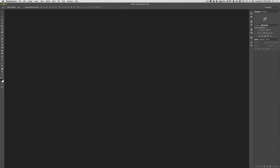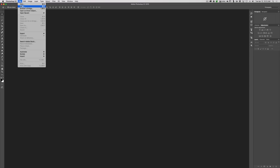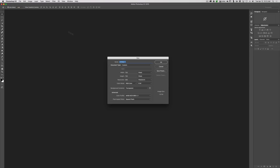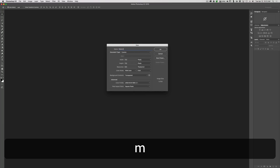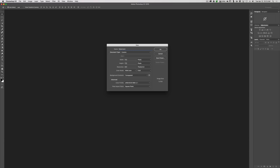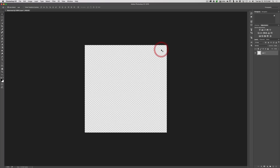We have Photoshop open and we need a new file. Go up to File > New and I'm going to call this 'watermark.' Width and height at 750 pixels, resolution of 300, and background contents set to transparent — that's important. Click OK. Now we have our palette to work on.